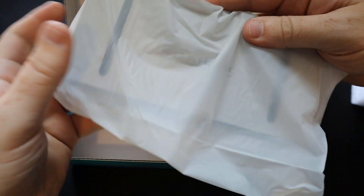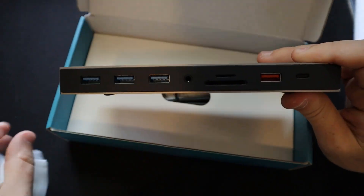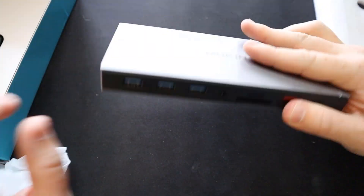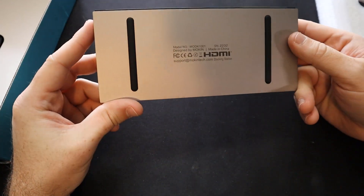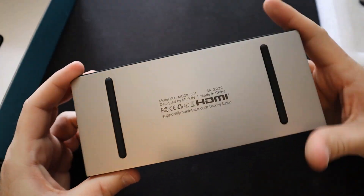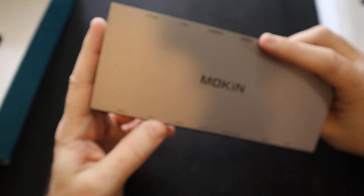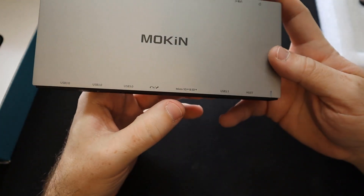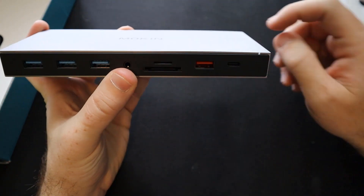All right, so we have the unit itself here. It looks like it's really well packaged in this foam insert. I like the size of this — it is not that big, which is really awesome. This is going to fit pretty nicely on my desk. We have some rubber feet here. Here are the three USB 3.0 ports, the headphone and microphone port, and microSD and SD card reader.